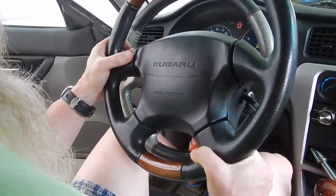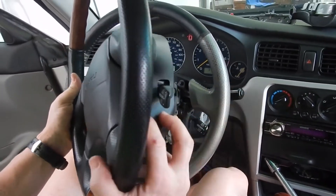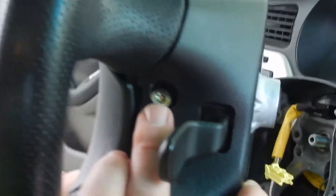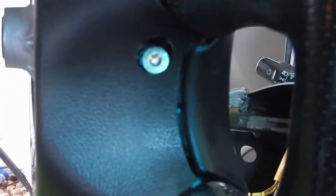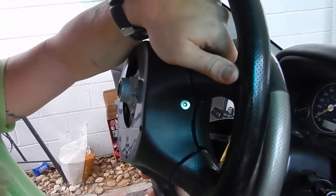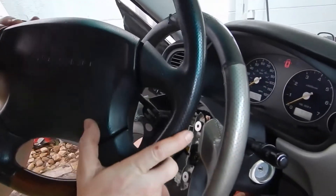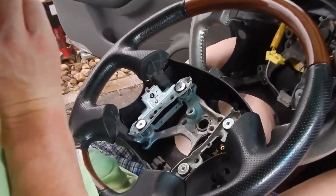I'm showing you strictly on the replacement steering wheel, but it's going to be the same with the original steering wheel — it's just going to be easier for me to show you. There are two star screws on either side. The first one would be here right behind your cruise control, and then if you flip the steering wheel around you'll notice another screw there. That's going to be the first step in removing this steering wheel. You don't have to pull these completely out — just loosen them and the airbag will remove.